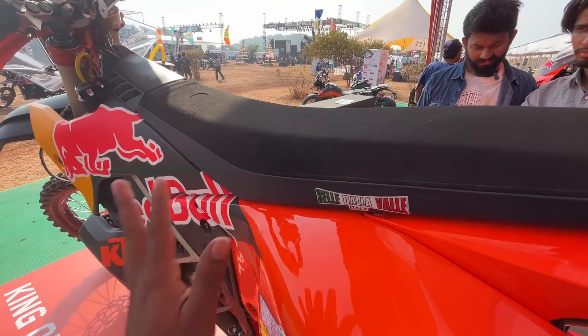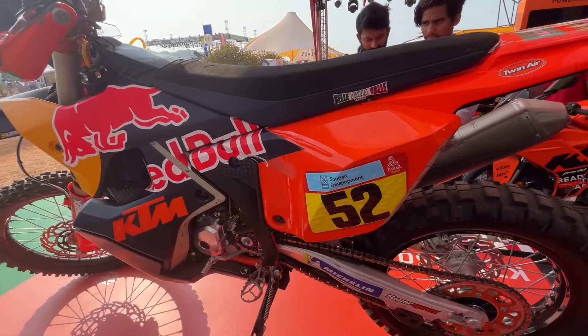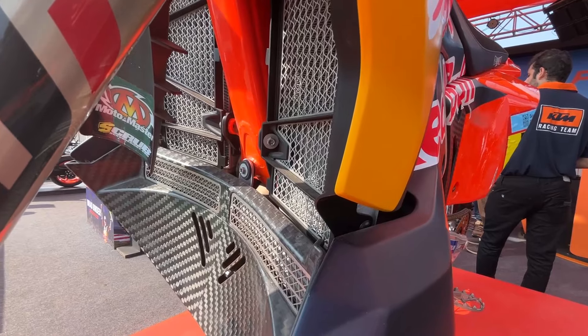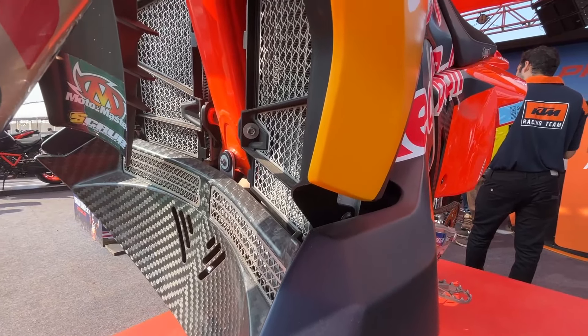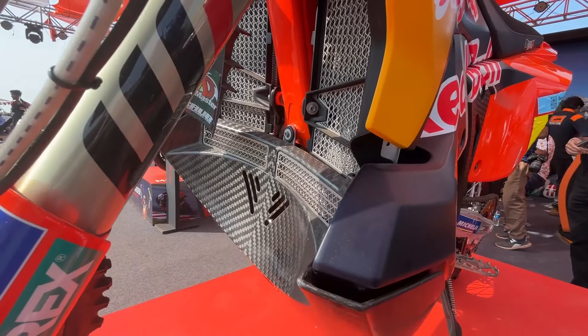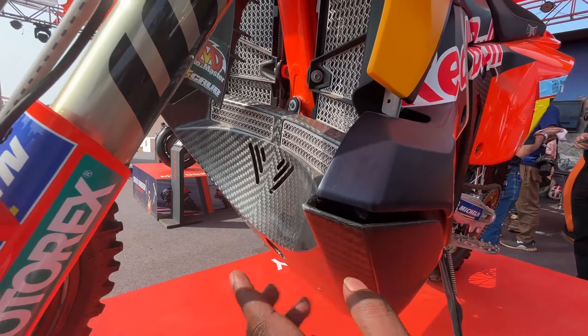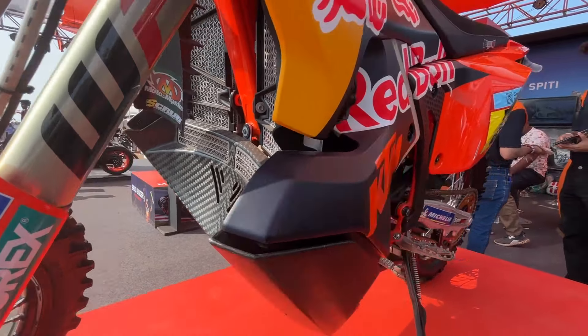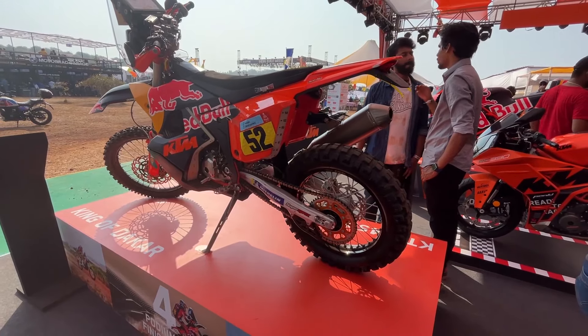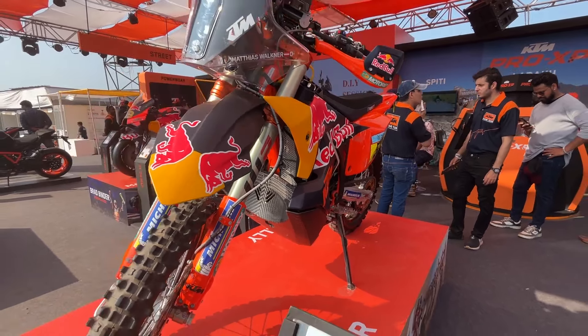Being a race-packed motorcycle, it is also functional. We have a minimal seat here. Most of the time, riders have to stand up and ride, covering long distances in minimum time. It's designed for endurance riding.